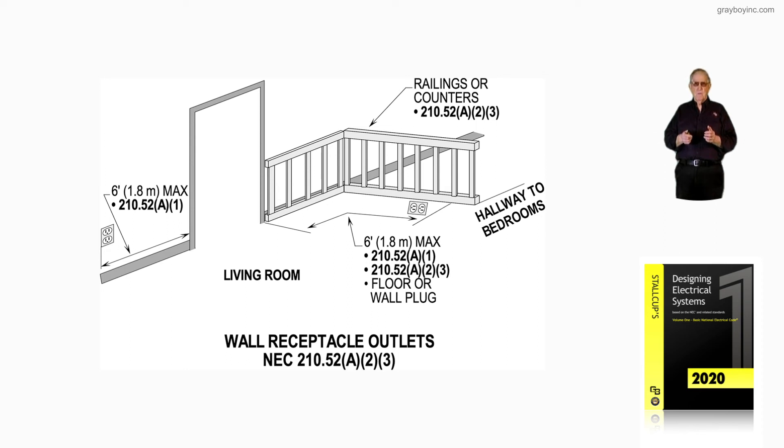This illustration is showing railing-type or floor-type receptacles in accordance with 210.52A1 and 210.52A2, item number three. Figure 10-10A illustrates the railings — either the railing is built up so you can place the plug in the base, or a plug is set within 18 inches of the railing within the six-foot requirement of 210.52.